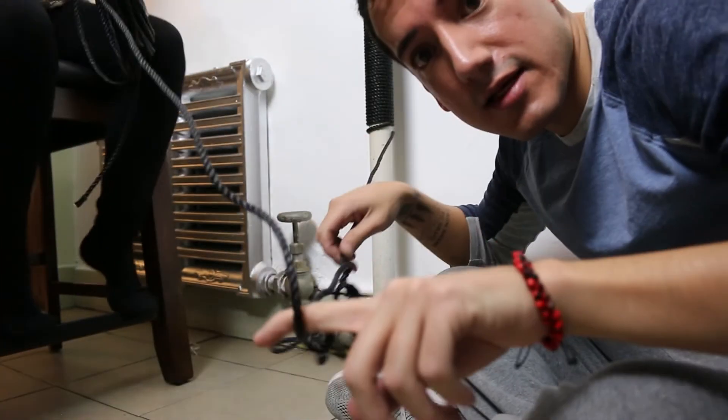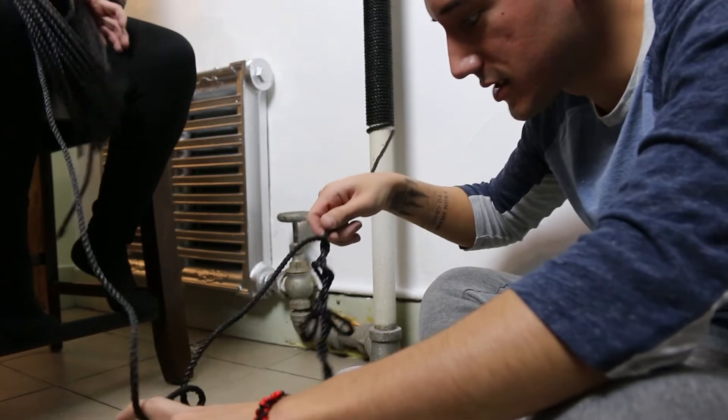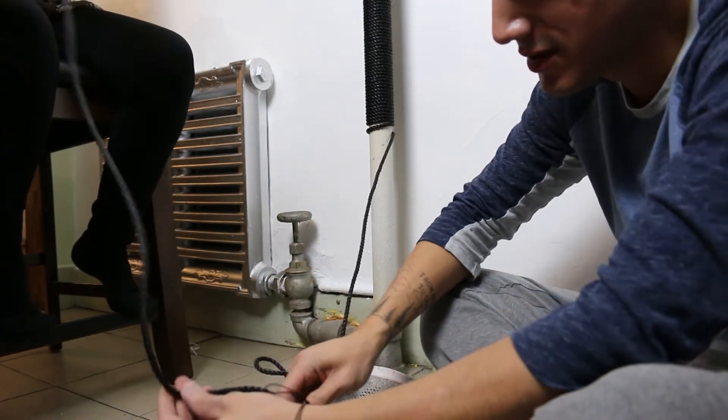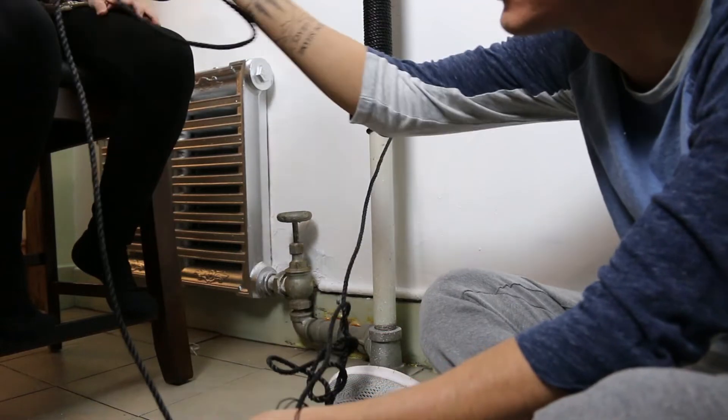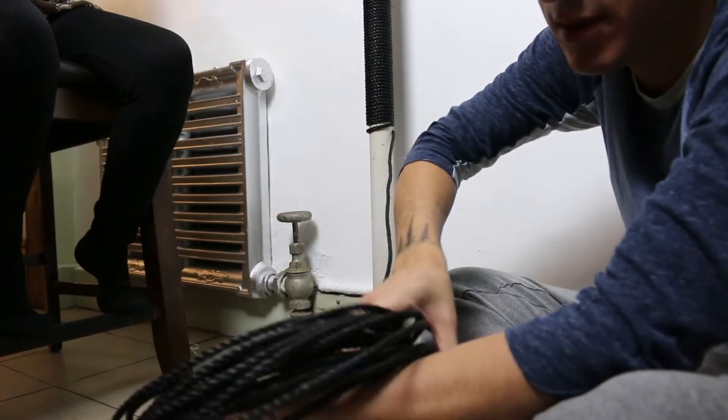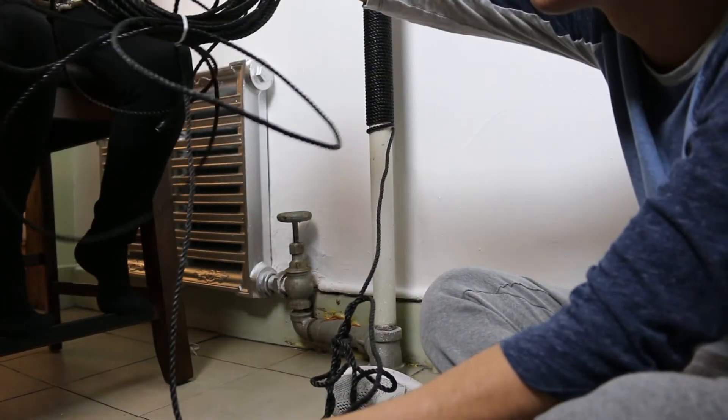As you can see things get a little tangled, and that's because as you wrap it, it tangles itself, so you have to essentially just twist the rope — all of it. Keep twisting.